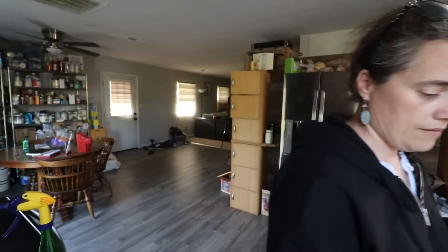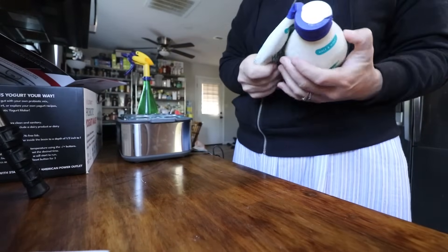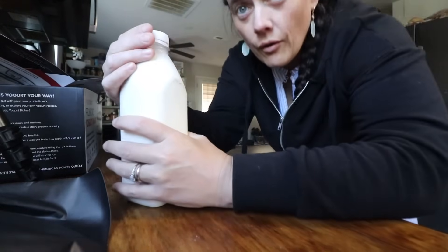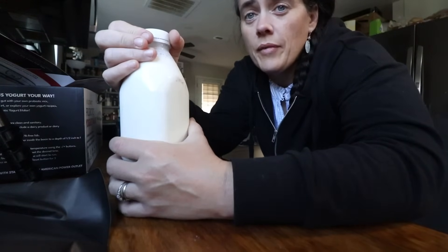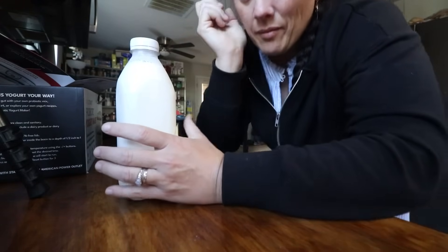We've got to mix this up separately. I'm really hoping my half and half is still good - I bought it a while ago. Smells good. With this yogurt you're supposed to start out with ultra high temp pasteurized milk, or in this case ultra high temp pasteurized half and half. I want to know if I can make this with raw milk, so I'm going to do the first several batches with the half and half and then try switching it over.